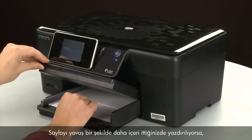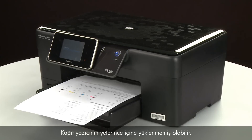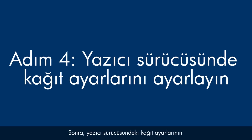If the page prints when slowly pushing the paper farther in, try printing your original document again — the paper might not have been loaded far enough into the printer. If the issue is resolved, there is no need to continue troubleshooting. If the paper only feeds when you slowly push it farther in, repeat the roller cleaning step. If the issue continues after repeated cleaning, your printer may need to be serviced. Next, we'll make sure the paper settings in the print driver match the settings for the paper you are trying to use.